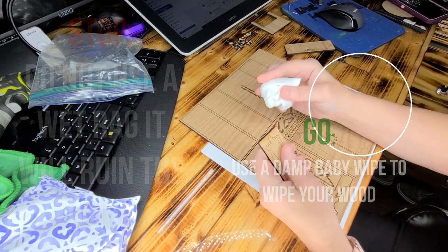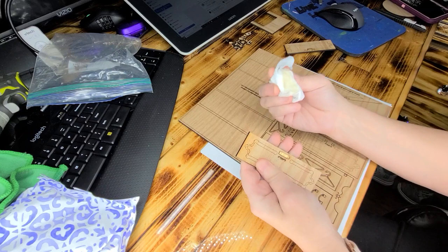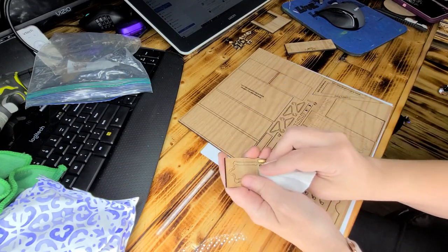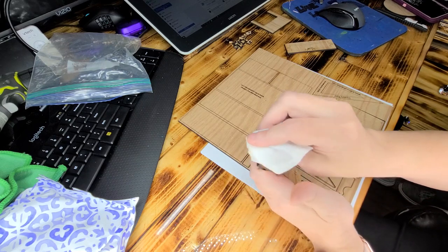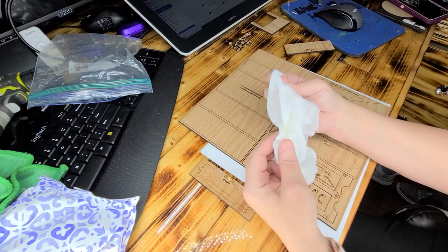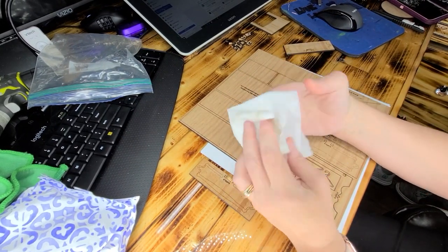So if you bought this kit, the first thing you need to do is wipe off all of the edges to get the laser marks off. Unfortunately, it's just the nature of the beast. And it should come off like that and then it'll dry. I'm using just a baby wipe,